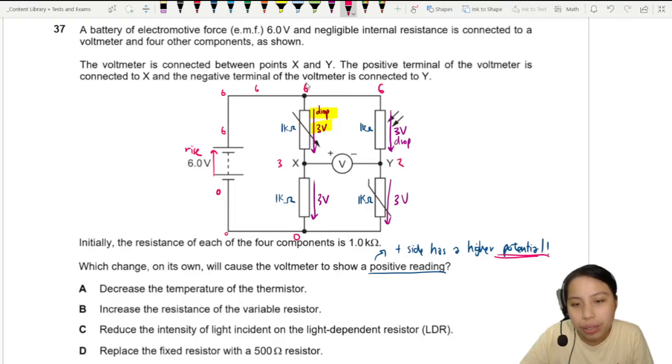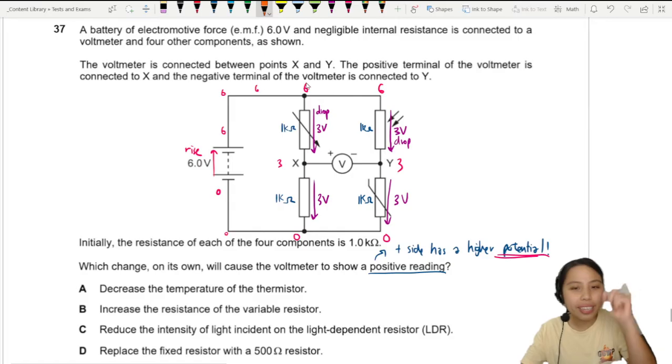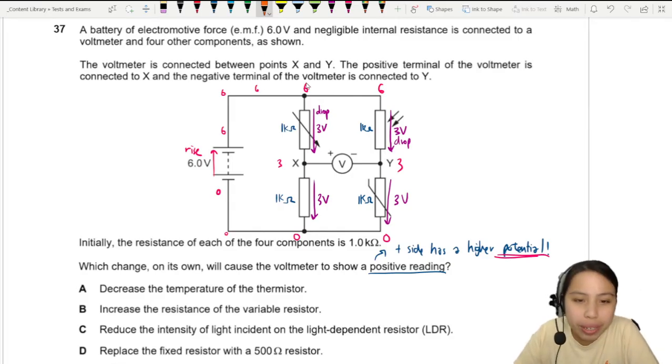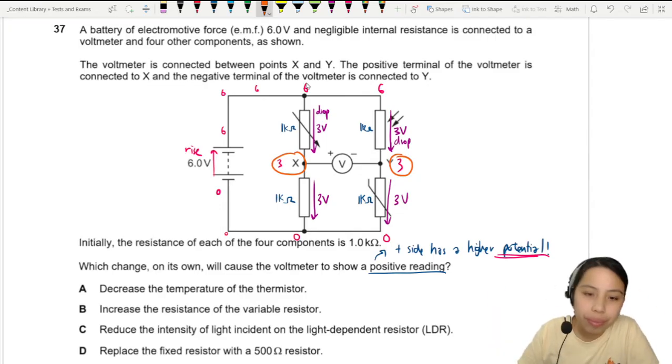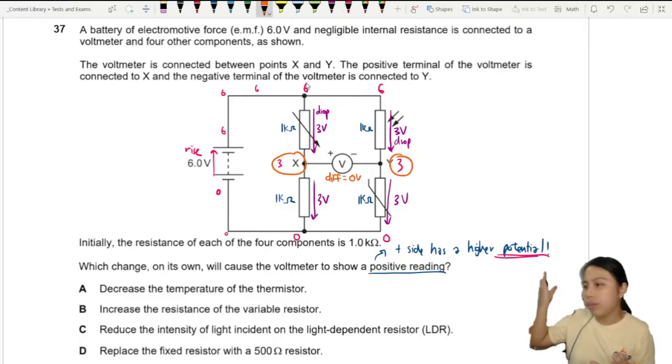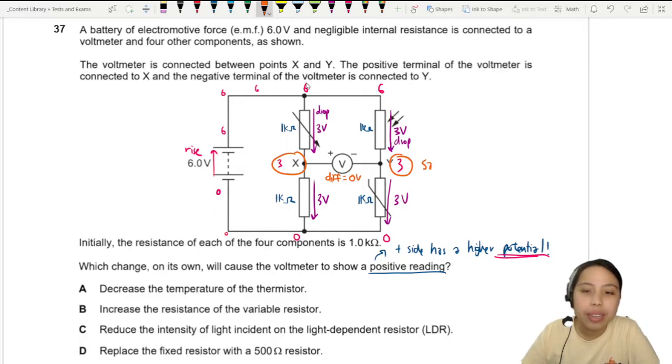The same applies to the other side — 3 volts, then down to 0. The voltmeter sees 3 volts on one side and 3 volts on the other side, so the difference is 0. It is measuring a difference of 0 volts — no difference between the left side and the right side.